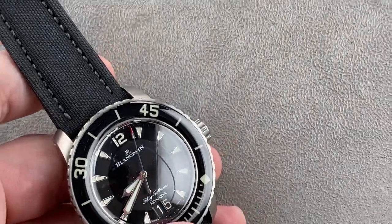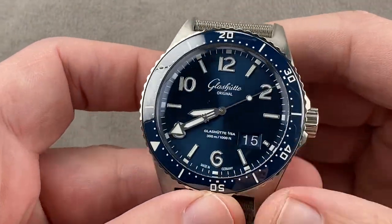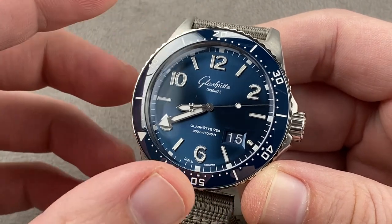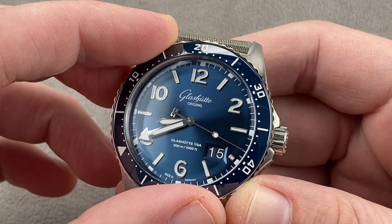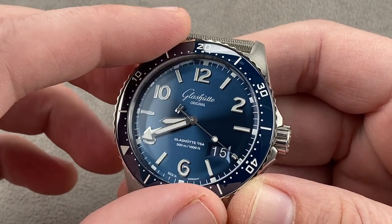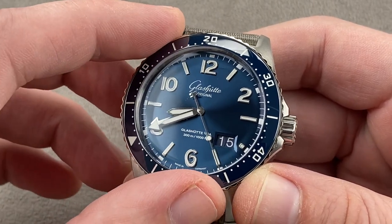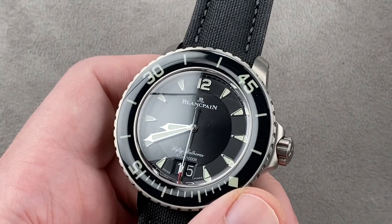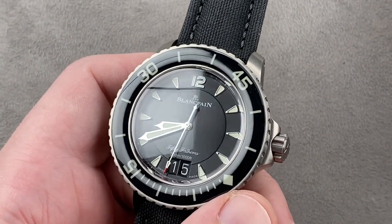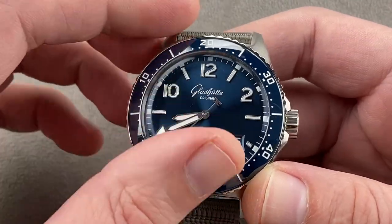Let's talk about advantages — and we may as well talk about the Glashütte first, as it's sort of the challenger here. The timepiece is definitely the one to buy new or used if you're price sensitive. This watch is $11,500 new and about $9,500 to $10,000 used — so in terms of depreciation it doesn't take that big a hit. The Blancpain new is $17,500, and used it's about $12,500 to $13,000. So both new and used advantage Glashütte.